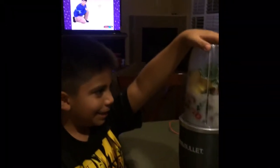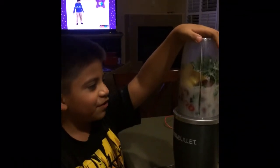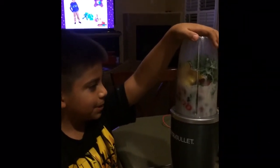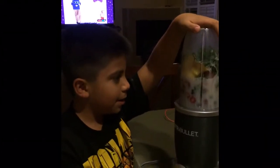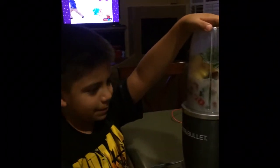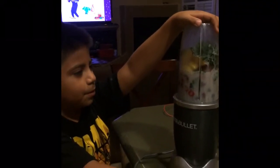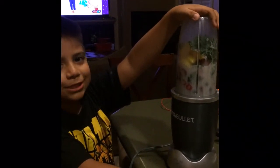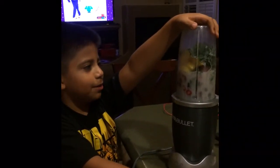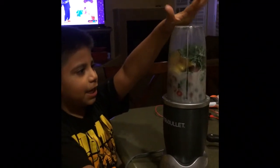Let me show you guys his smoothie. He put almond milk — what else, Matthew? Blueberries, raspberries, peaches, cinnamon, and some green stuff that he picked — kale leaves! Kale leaves, and also strawberries and water.